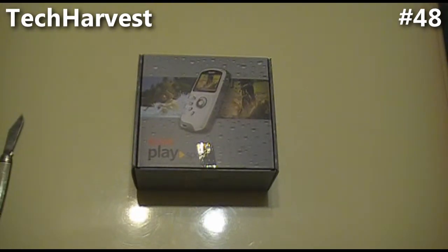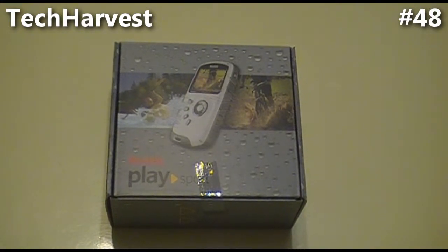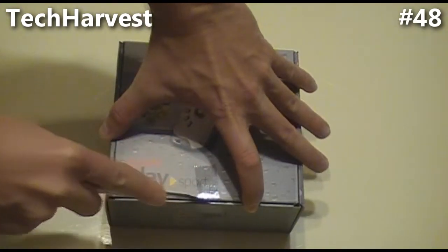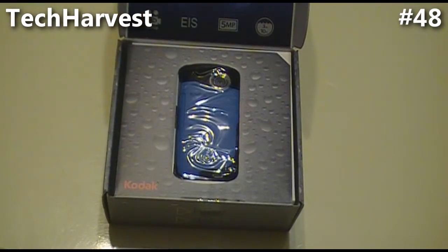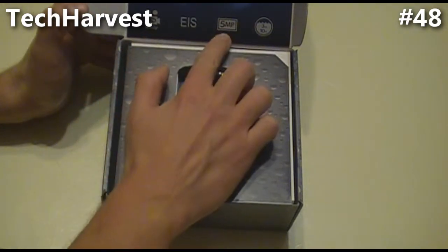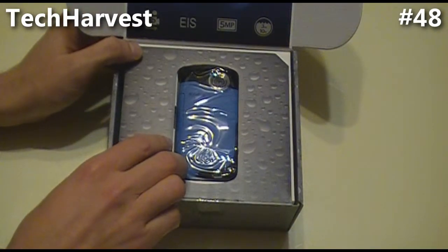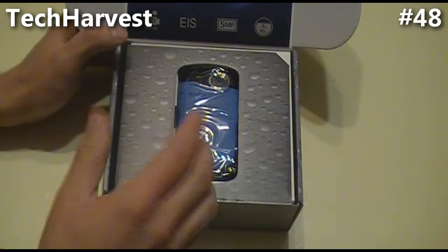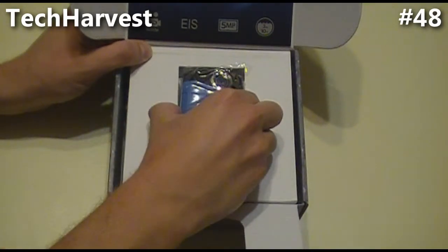Let me zoom in a little bit more and open this up. Nice packaging. It does 1080p HD video, has a 5-megapixel camera for still shots, and you can take it underwater up to 3 meters or 10 feet — which is cool. The model I chose is blue, and here it is.